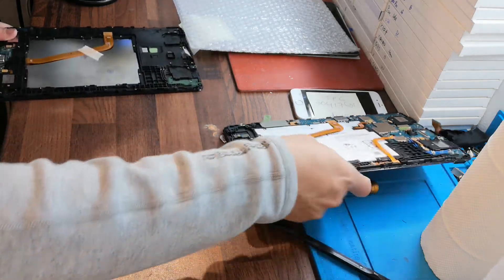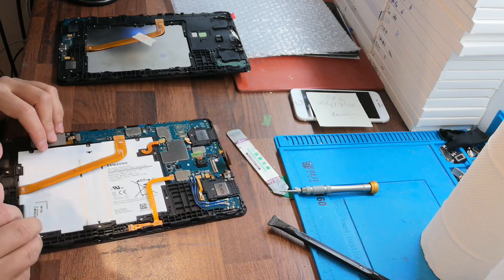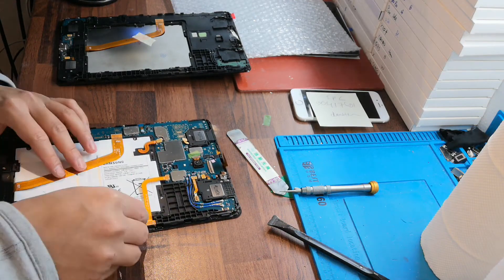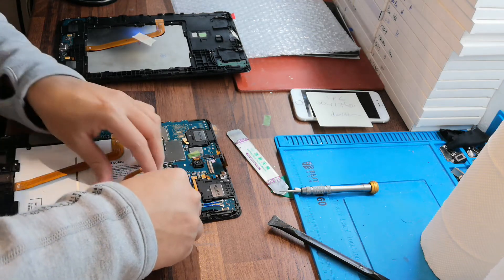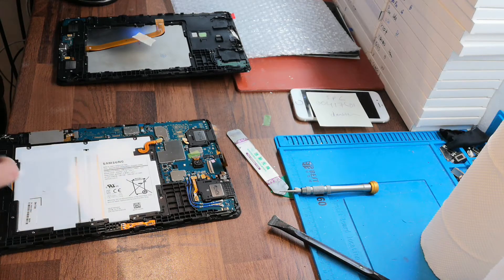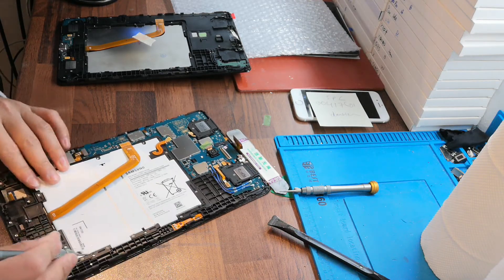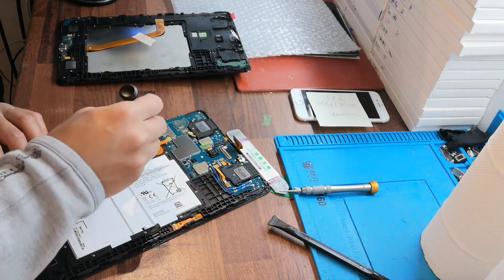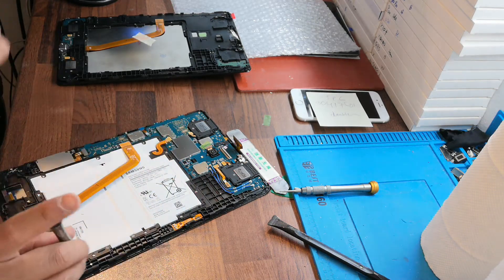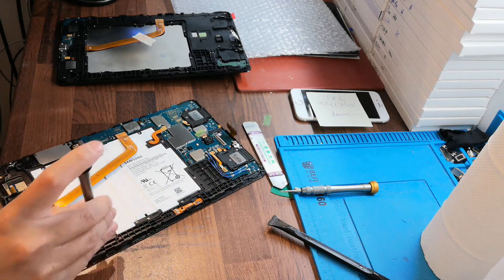Our second step is to disconnect the SIM base and take out the battery. There are two screws here, two screws there, two screws here, two screws here to take out the battery. First of all, you should take out all of the screws.